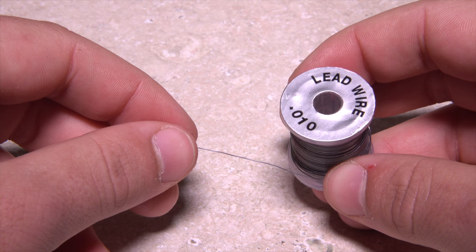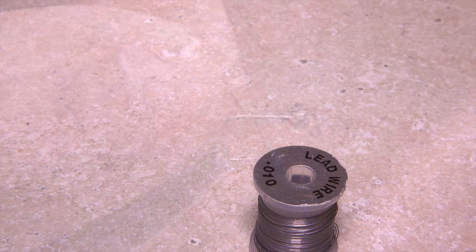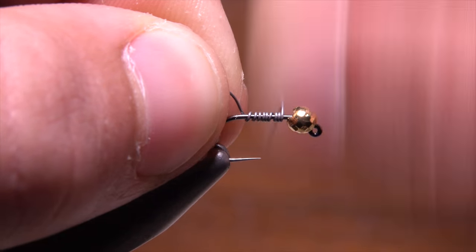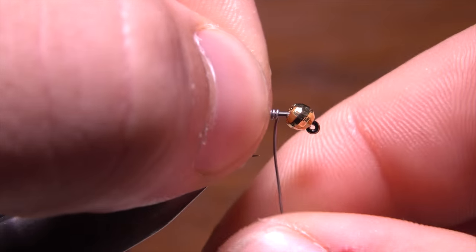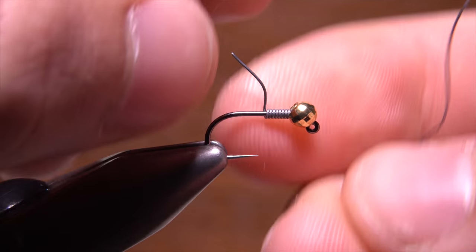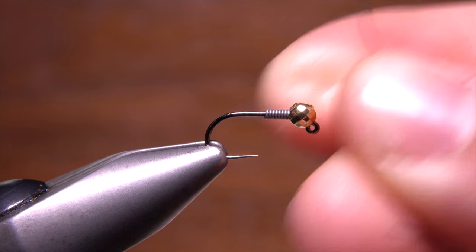To stabilize the bead and to add weight, Doug uses .01 lead wire. After making about 15 wraps around the hook shank, he breaks the front end of the wire off close and slides the wraps firmly up into the slot of the bead. While bracing the wraps, he then breaks off the excess wire at the back end.